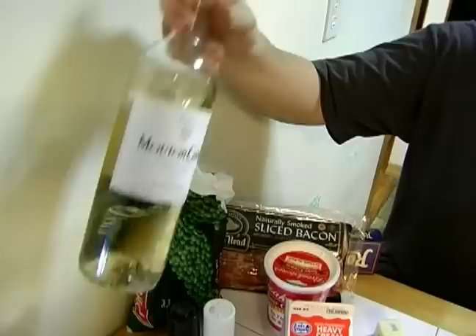Optional: I'm going to use a little white wine today. You don't have to use it — I like it. I'm also going to need some olive oil.